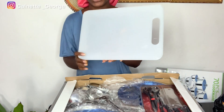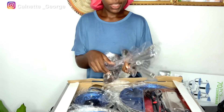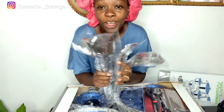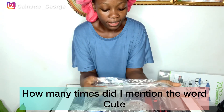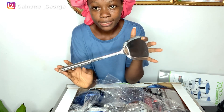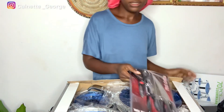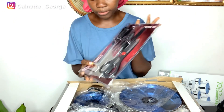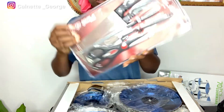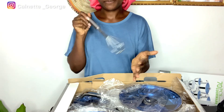We have a chopping board. We also have these spoons — how cute are these! Just stainless steel, different spoons for different things. You've also got scissors and a whole lot of things in that set, and you have the whisk in here as well, and then you have the fork.